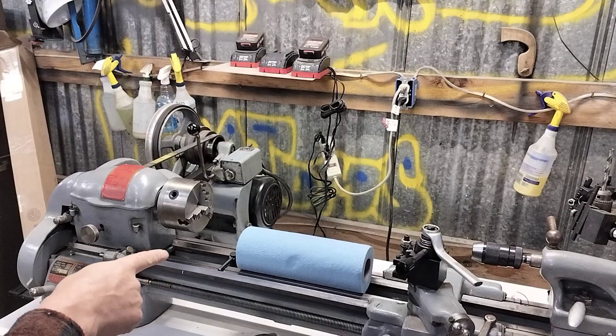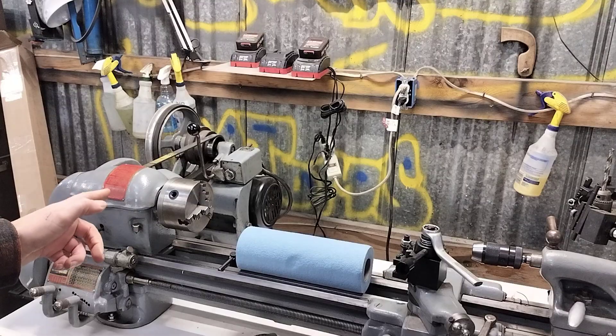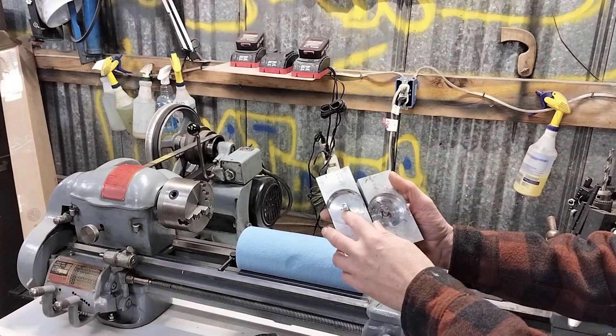While I was making the pucks over on the lathe, I had an epiphany — what if I could hold these pucks in a three-jaw chuck on the mill, like I do on the lathe? Let me show you real quick. Here are a couple of jigs I've built over the years.